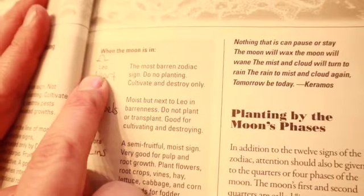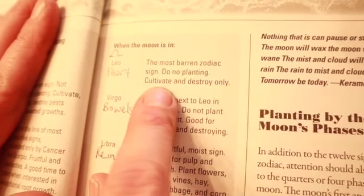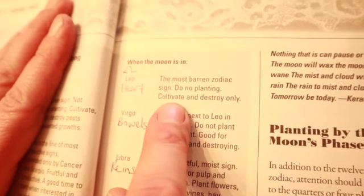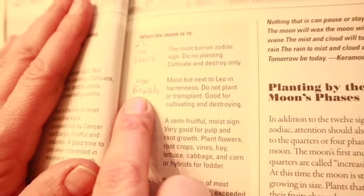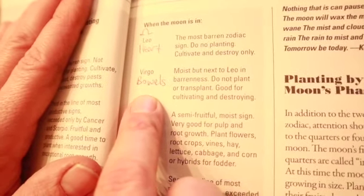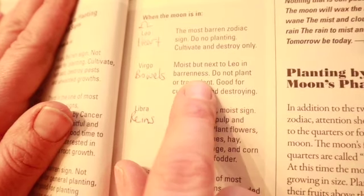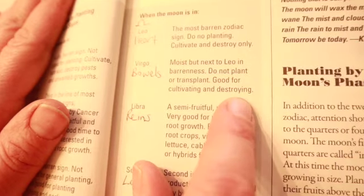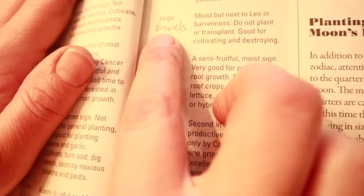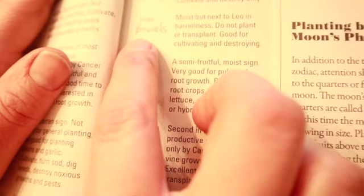Leo, which is in the heart, is the most barren zodiac sign, so you don't want to plant on this sign — just cultivate and destroy only. Next is Virgo, which is in the bowels — this is not when you want to plant either. It's moist but second only to Leo in barrenness. Do not plant or transplant; it's good for cultivating and destroying. This is the one my grandmother said to always avoid — if it's in the signs of the bowels.